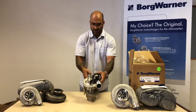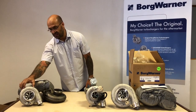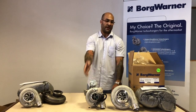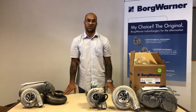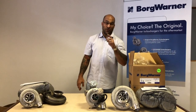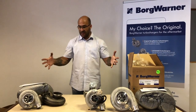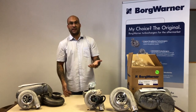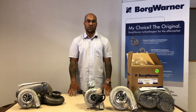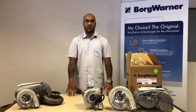So to recap: EFR 7163 is 550 horsepower capable, S200SXE is 650 horsepower capable, S300SXE is 825 horsepower capable, and you also get the bigger S300SXE at 1100 horsepower capable. These turbochargers are available directly from us. We are the officially imported Tier 1 BorgWarner distributors for South Africa. The pricing, backup, knowledge, technical expertise, and full range of stock are all on hand. Contact us — you'll see all of our contact details at the bottom of the video. Look forward to seeing you guys again in the next video.